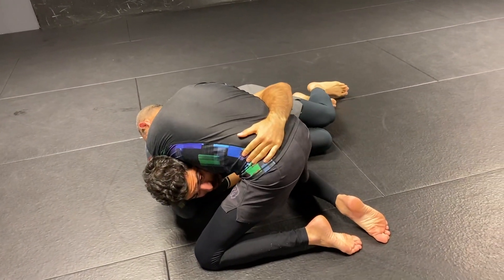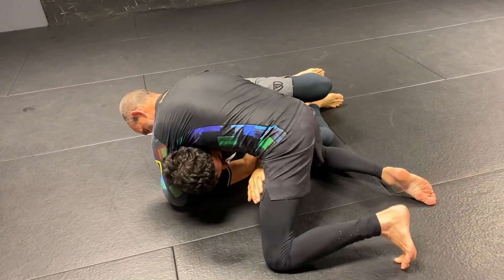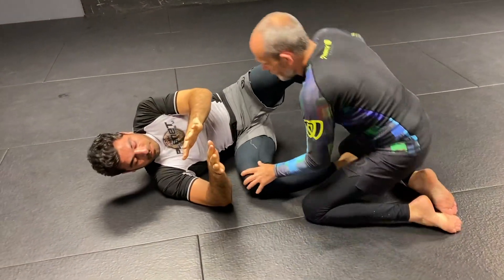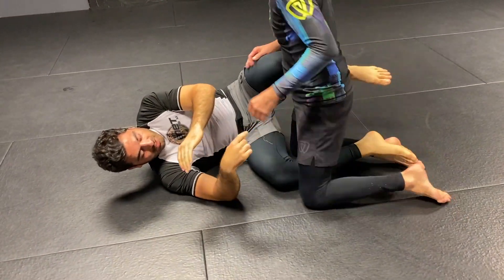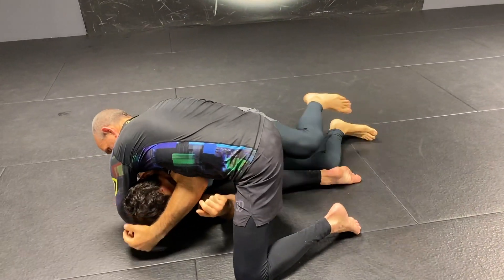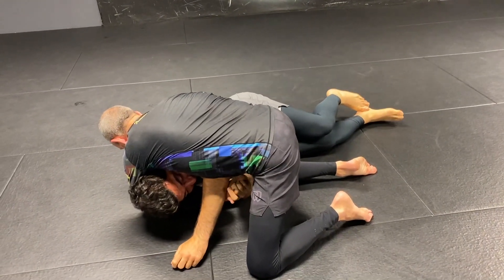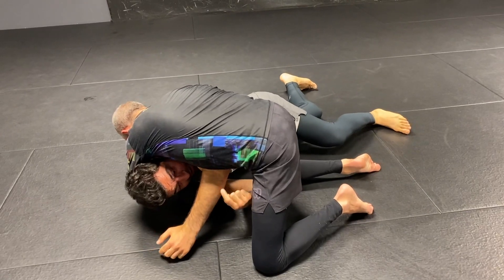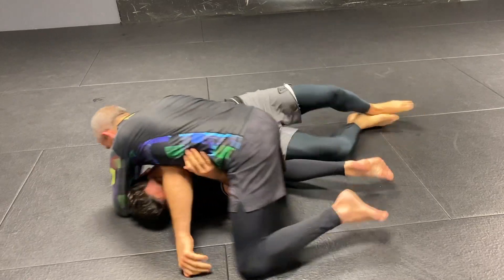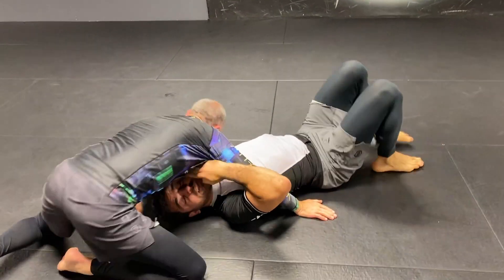This is mainly when you get the underhook. Sometimes they lock up a D'arce choke — sometimes it comes off like a knee cut pass where I'm framing here. He knee cuts and goes right behind my head with this arm here. And I'm already just framing it. This time he more attacked it — it's too long a path to get down there and I'm about to get tapped. So as he starts to go for it, I see if I can get that arm free, and then I defend the north-south choke.